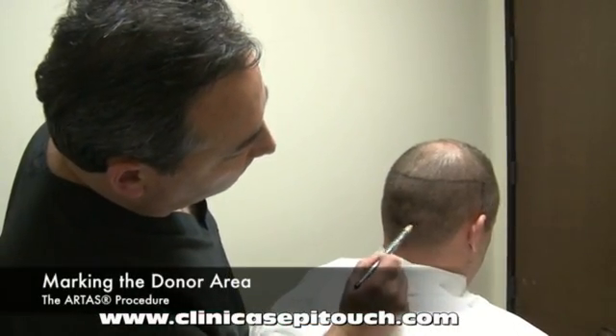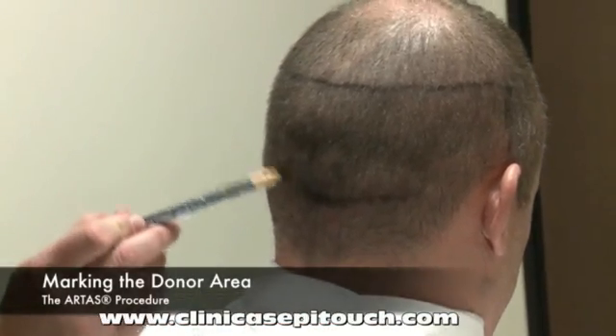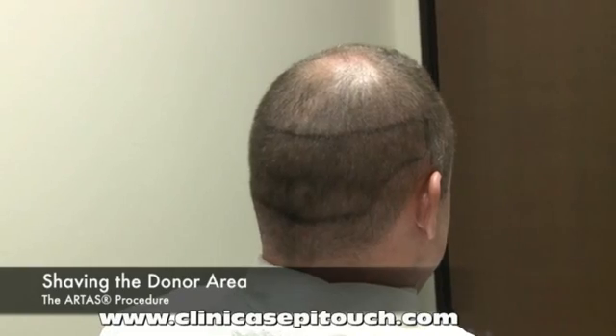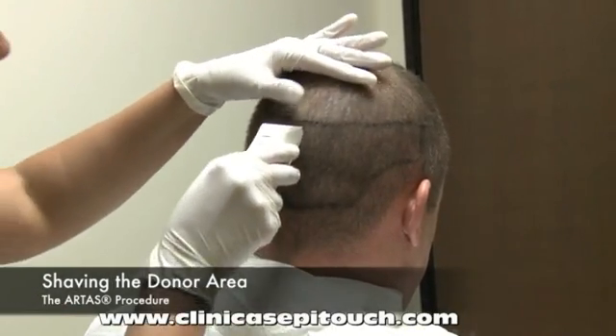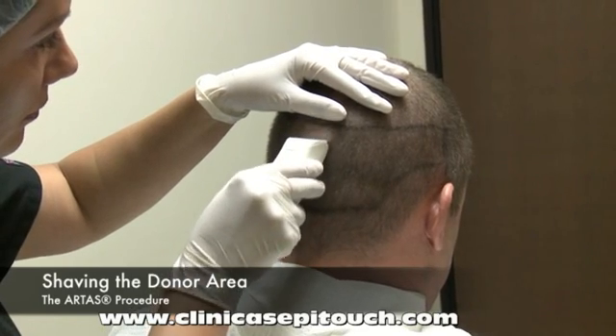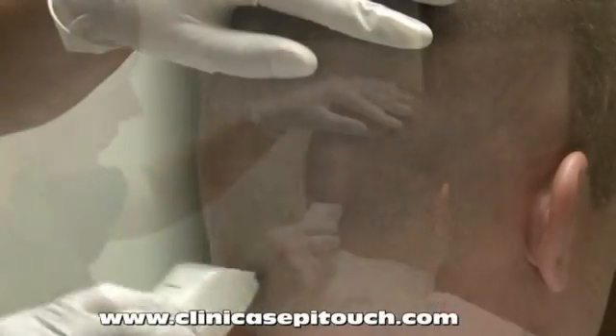To begin, we need to prepare the donor area, and we'll start by marking out the region from which follicular units will be harvested by the system. Next, the donor area will be shaved down to a length of 1 millimeter. 1 millimeter is the optimal length for the system to identify, track, and dissect follicular units.